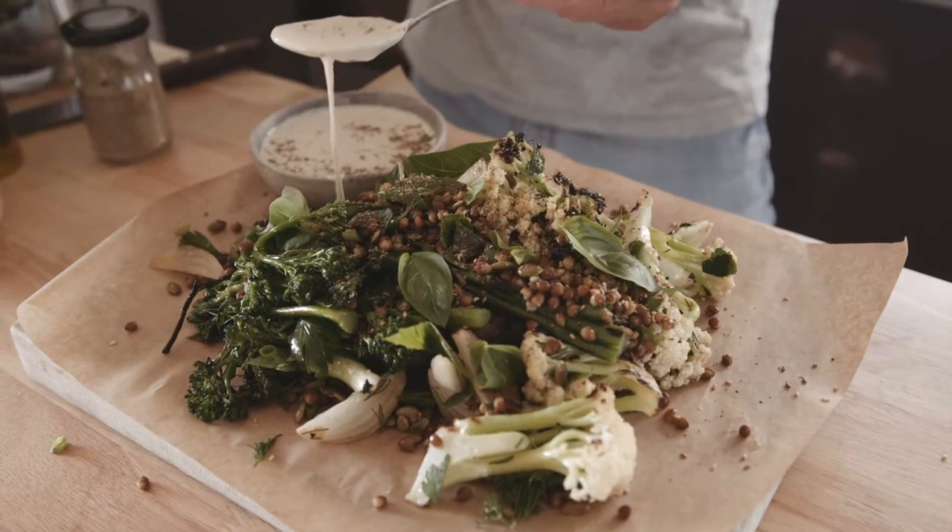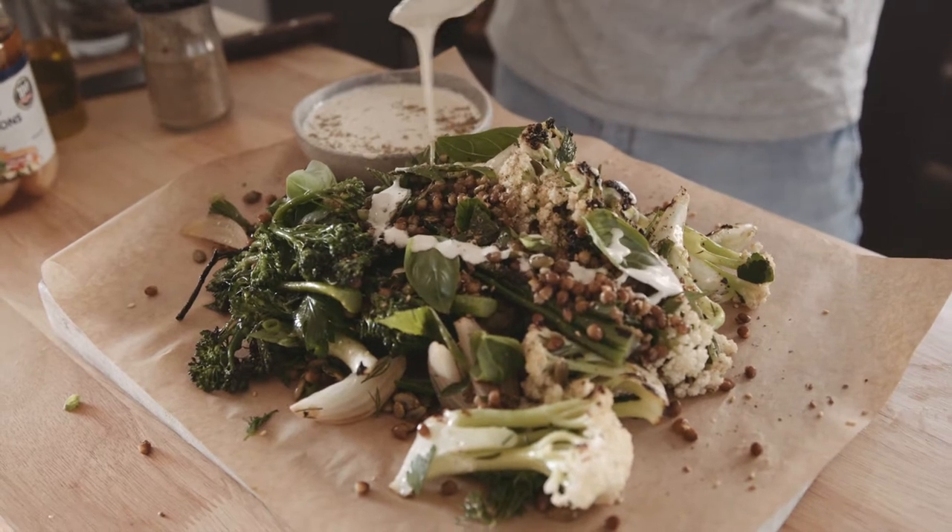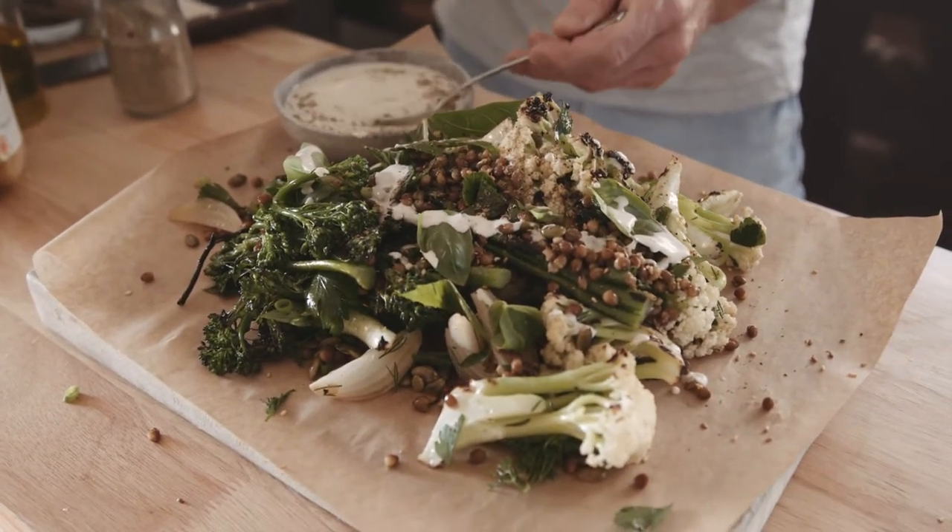G'day guys, Tom Alton here and we are going to make one of my favorite salads. It is charred fiorete and broccolini with lentils and a little tahini sauce.